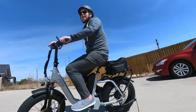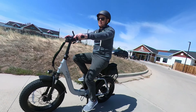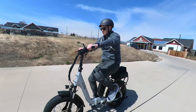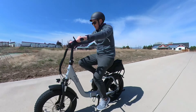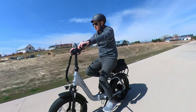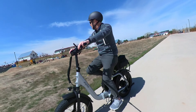Now let's try with pedal assist. I have pedal assist turned on to level 5, and this bike is just going to take off and go. Watch this — 13, 14, 17, 18, 19, 20, 21, 22, 23, 24, 25. Man, just goes like that. That's awesome.